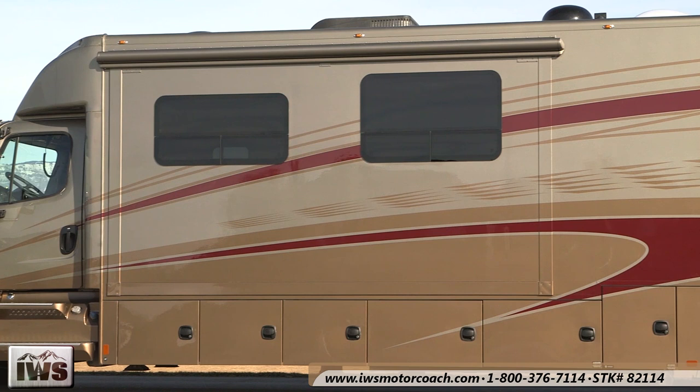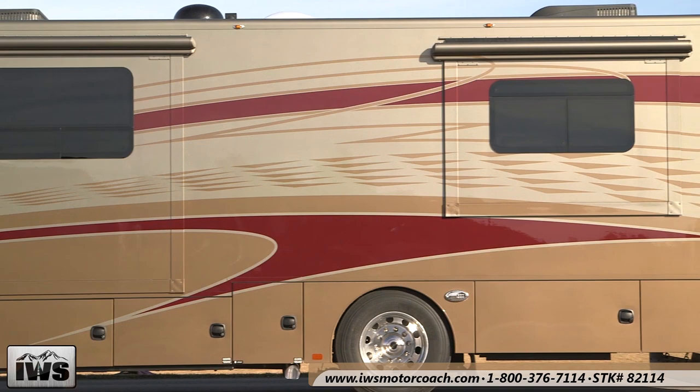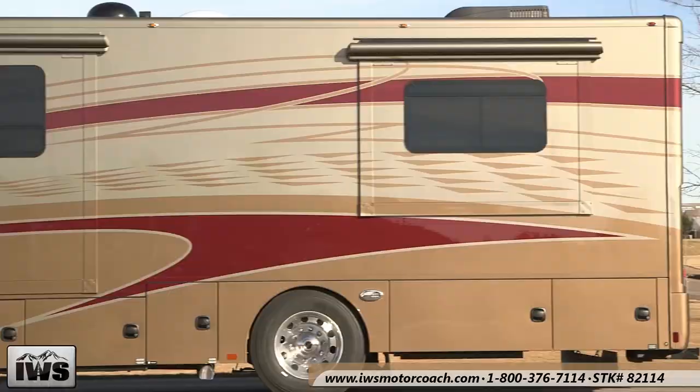This coach is built on a Freightliner chassis. It's approximately 39 feet long overall from head to tail.